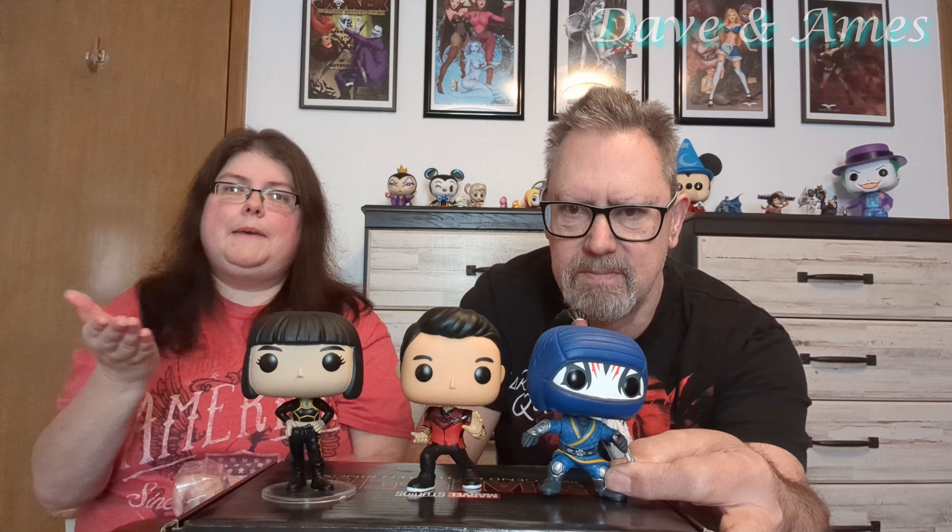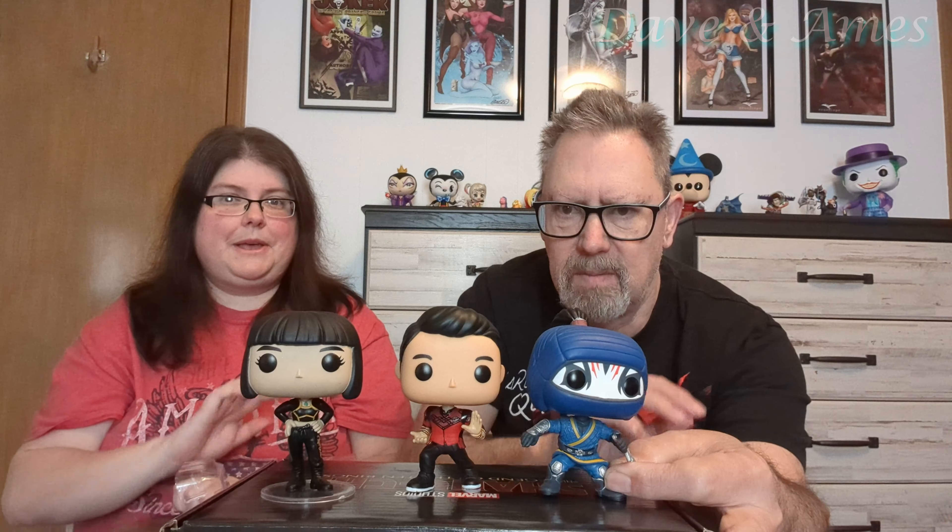But yeah, that was tonight's unboxing video. Give us a comment below, give us a like, subscribe, and we'll talk to you all later. Bye!